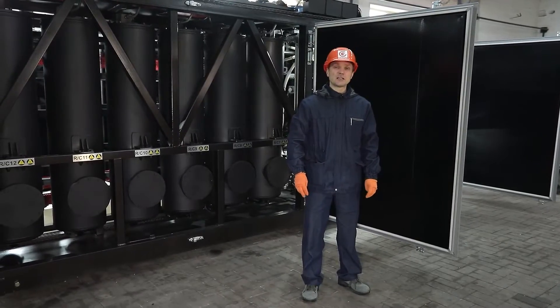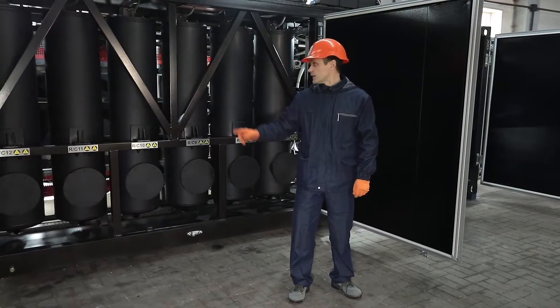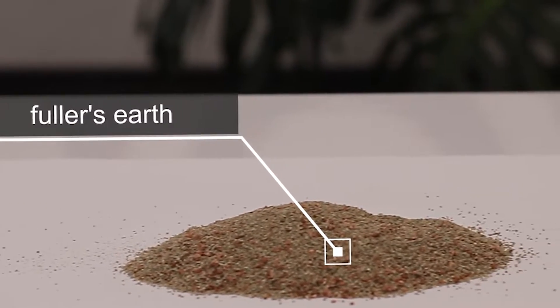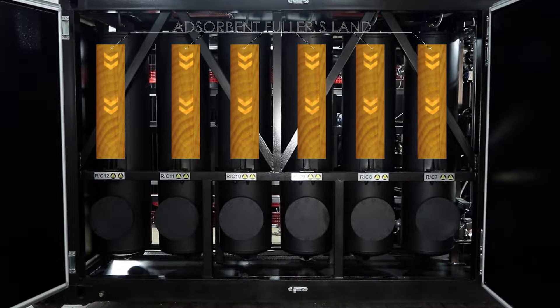The system has two functional sections. The first is the regeneration section, which consists of 12 columns, each with 150 kg of Fuller's Earth sorbent. When oil passes through the columns, the sorbent absorbs only the products of oil aging without affecting useful hydrocarbons. Additionally, a 0.3 micron filter removes solid impurities.